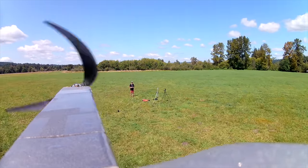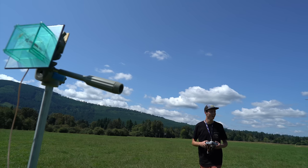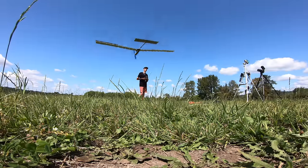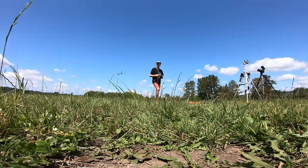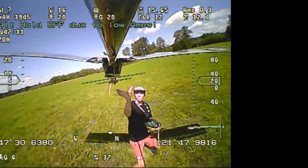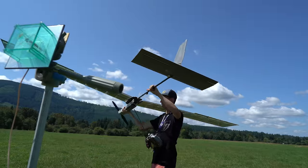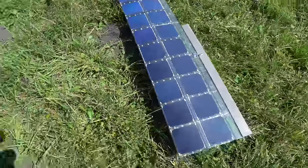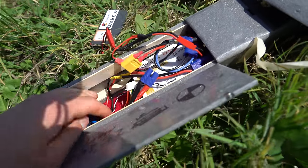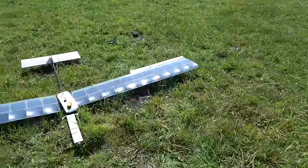I'll do a flyby before landing just because this thing is so majestic. It's so slow — that is too good. Good to have you back, solar plane. The GoPro camera battery was at 2% — just in time. You can see the janky EC3 plugged into an XT60 and the Genesun MPPT controller in there.